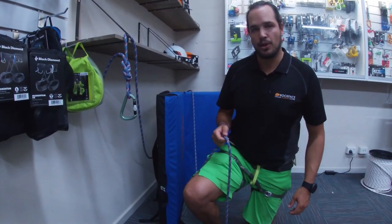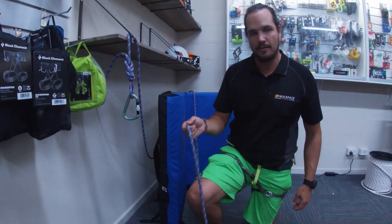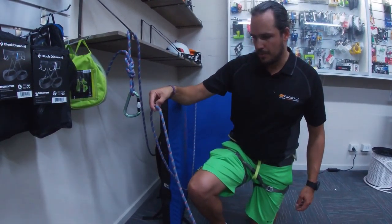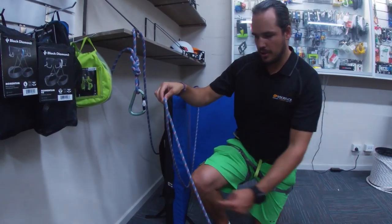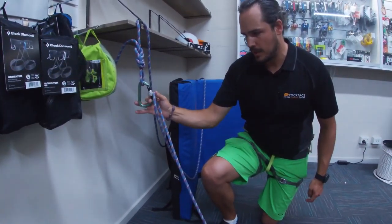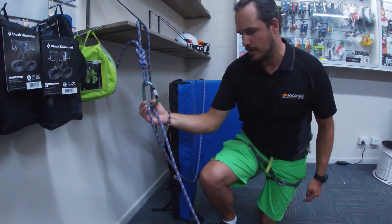We can also tie our clove hitch with a single hand into that fixed point. Taking our bite of rope, we loop it around so that the back of the loop is furthest away from us, and we can then clip this into our carabiner.